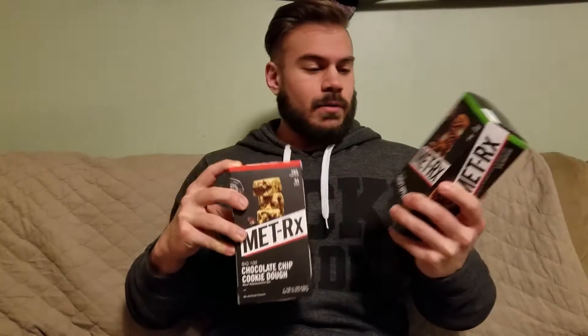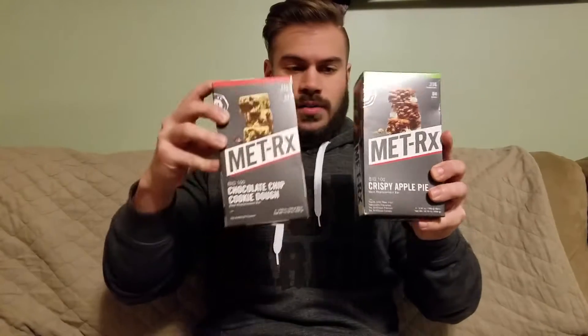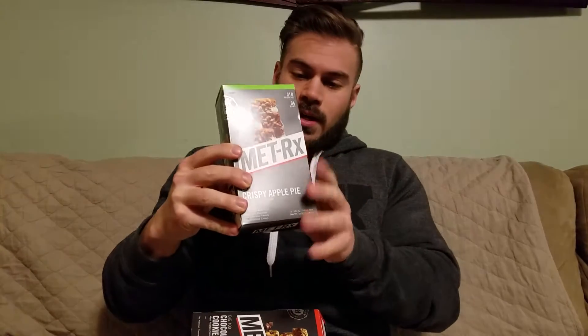What's up guys, Dalton Brewer, Brewer Fitness, Fame Labs, Famed Apparel. We're going to bring you guys a quick video today, and it's going to be a review of these awesome bars. I've had them both before, and I'm going to be doing a taste test and kind of more overview of this bar here.